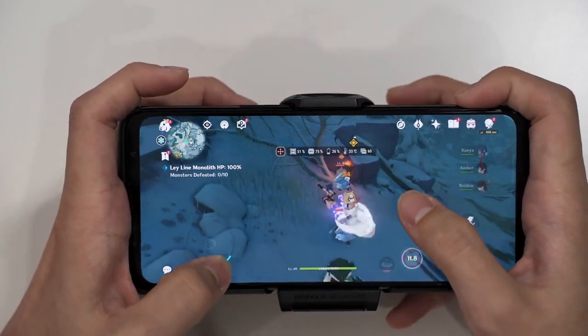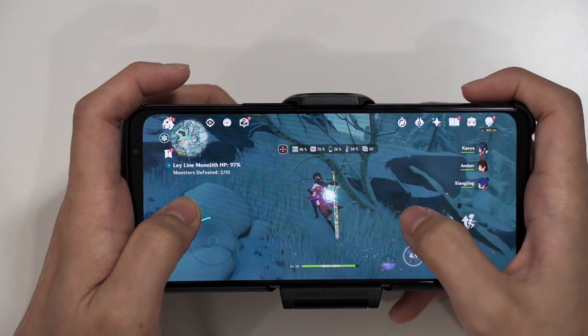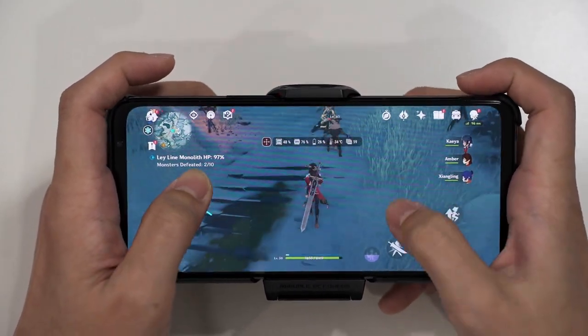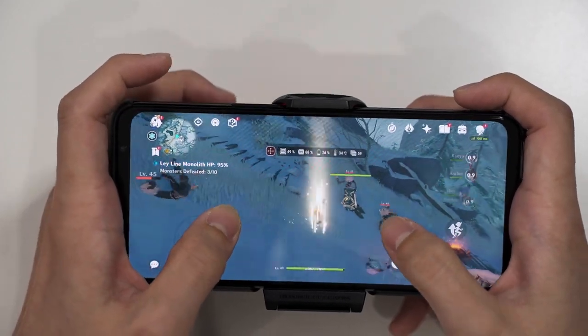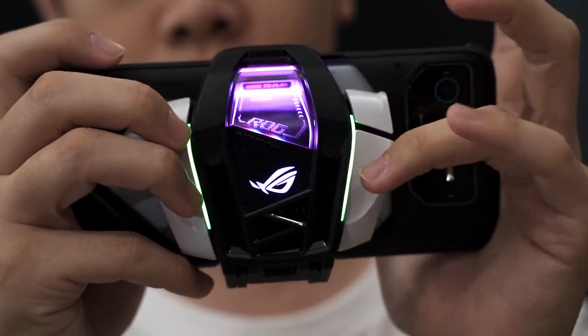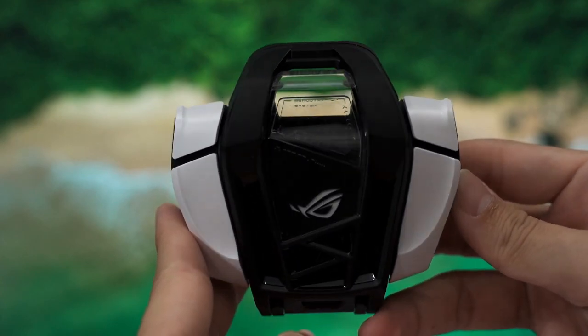The cooler is cleverly designed to make you hold the device in a particular way, but comfort is another question. Playing Genshin Impact, the L1 and R1 buttons work great in tandem with the air triggers, but the phone constantly gets pushed down, so I have to use the base of my palm to negate that force. Using the L2 and R2 buttons pushes the phone upwards toward your face, requiring you to clamp it better at the wrist. For big hands, the overall grip is okay, but I don't really want to use L2 and R2 much.